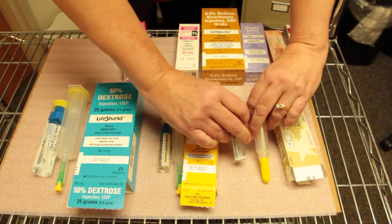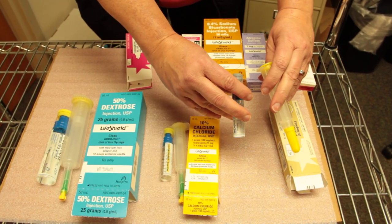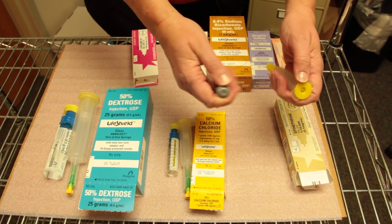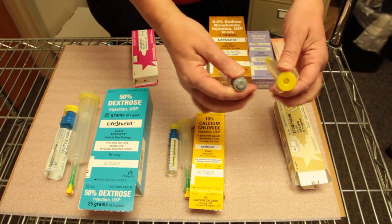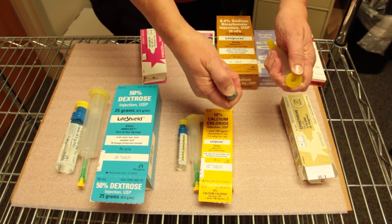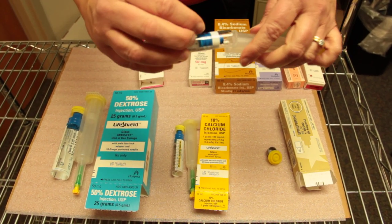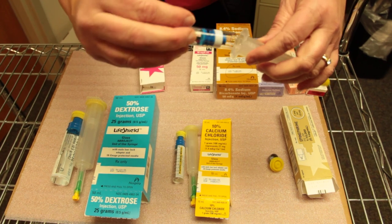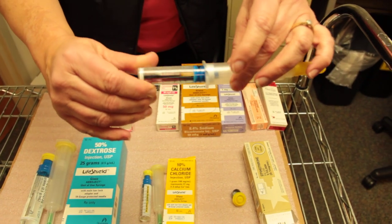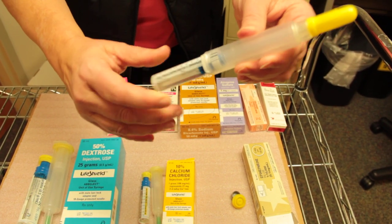On these emergency syringes there are a couple different types and how to assemble them is pretty simple. All of the emergency syringes come with two pieces. You have to flip the tops off just gently like that, and then you attach the two pieces together — they fit inside each other — and then you just gently do a little twist until they're attached.